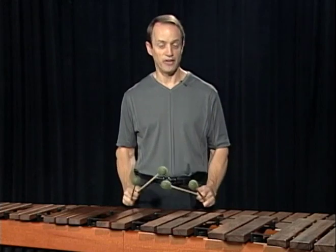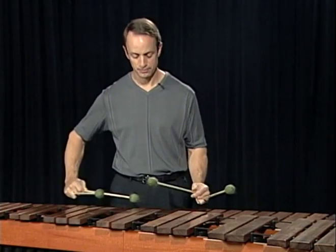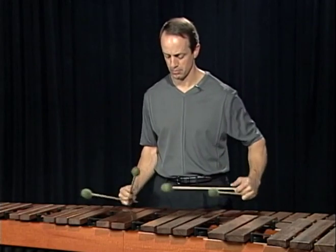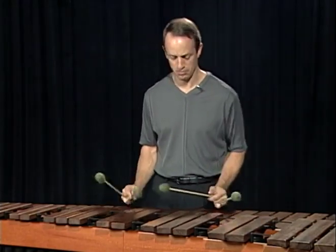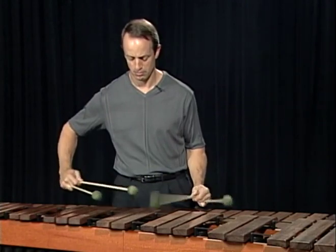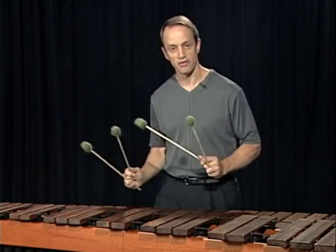Here's an example of exercise number two in D-flat, permutation number seven. Slowly. Faster.